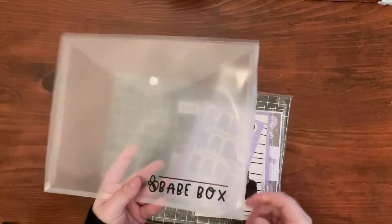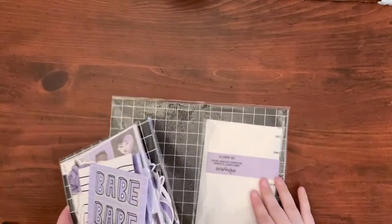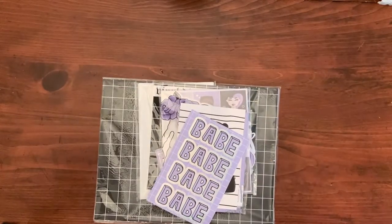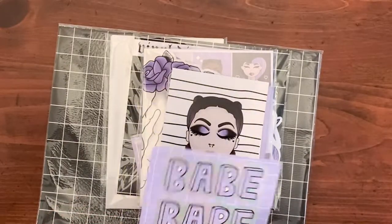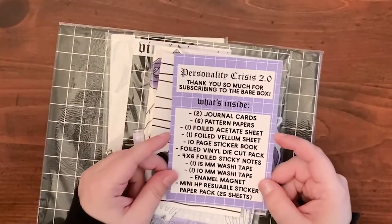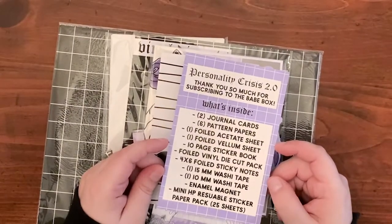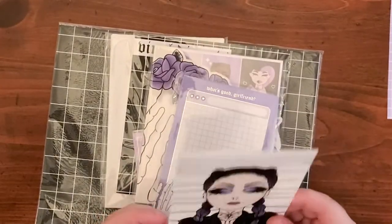Oh my god, I don't even know where to start. These are the papers — let's just start the way it comes. At the top here we have a 'Babe' journaling card — how pretty is that? It says thank you so much for subscribing to the Babe Box and then you have — oh my gosh, I'm in love with this.